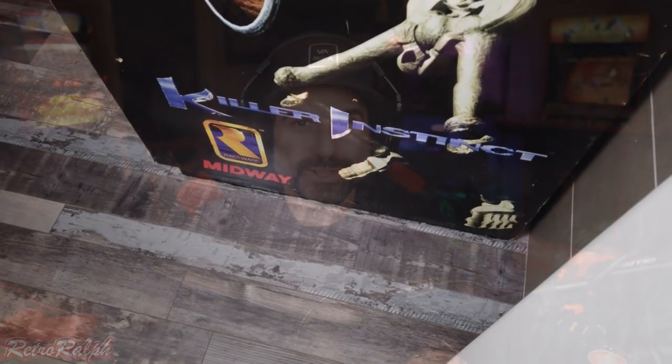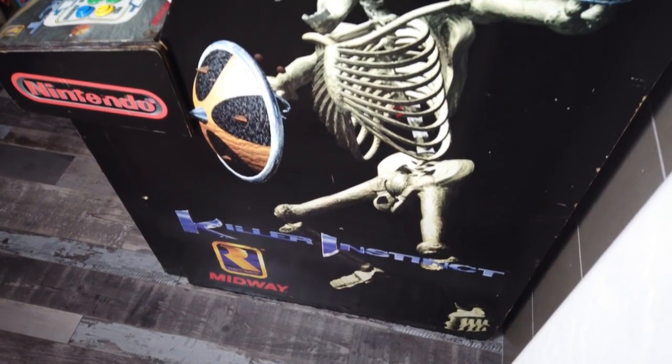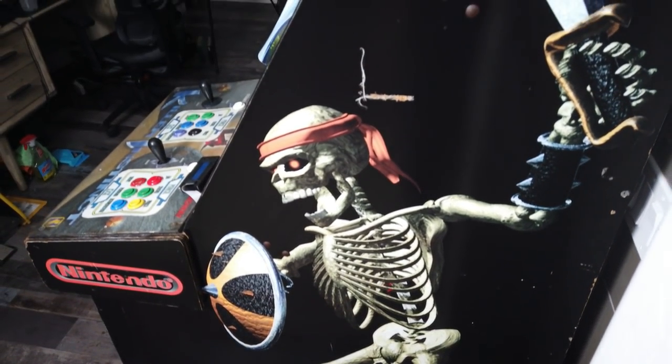Hey guys, welcome back! Alright, this is part two of the Killer Instinct Arcade Restoration Project, and we're going to be focused mainly on the control panel.